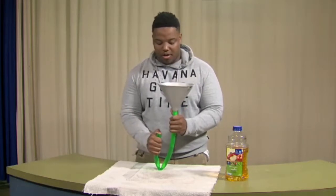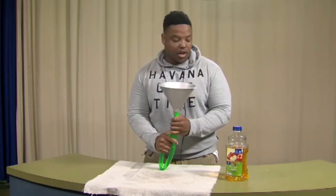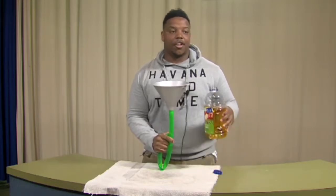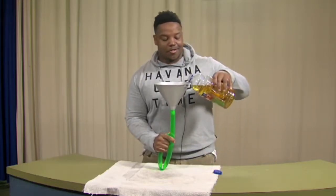My first time doing the beer bong, I didn't know anything about that. So I tried to take all the foam in and I threw up all over the place. You don't want to do that when you're taking these beer bongs.